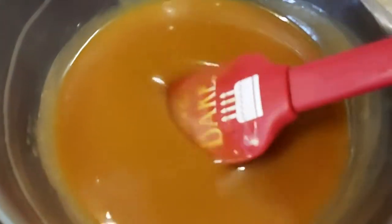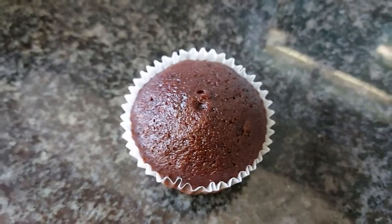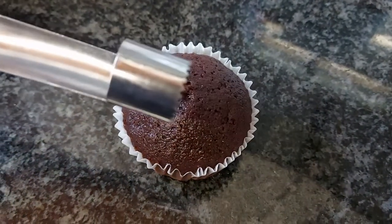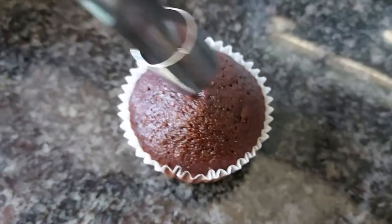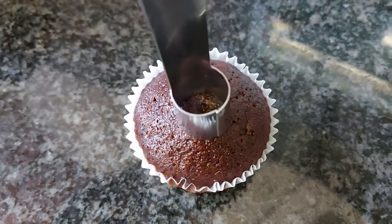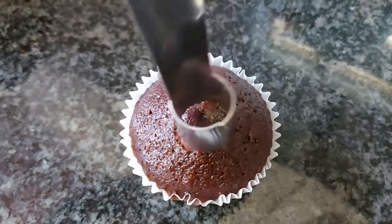Let this sit at room temperature to thicken up and cool, then you can pop it in the fridge to store or to thicken up more. To fill a cupcake with some caramel sauce, you're going to take an apple corer and just place that in the middle of the cupcake and then press down.